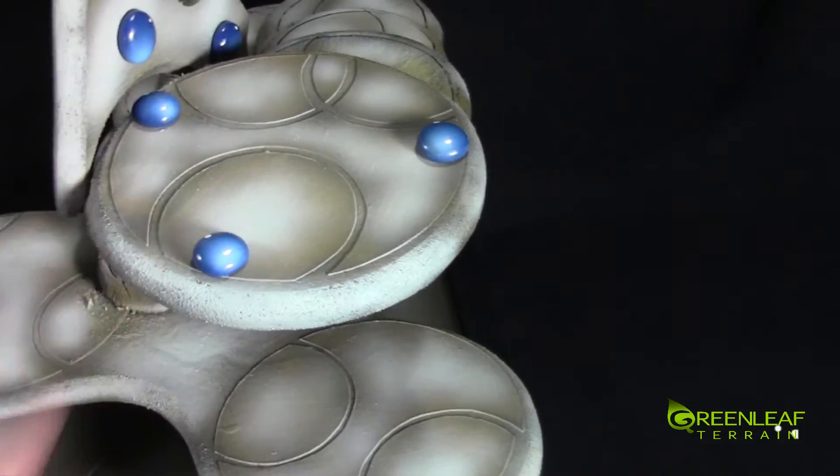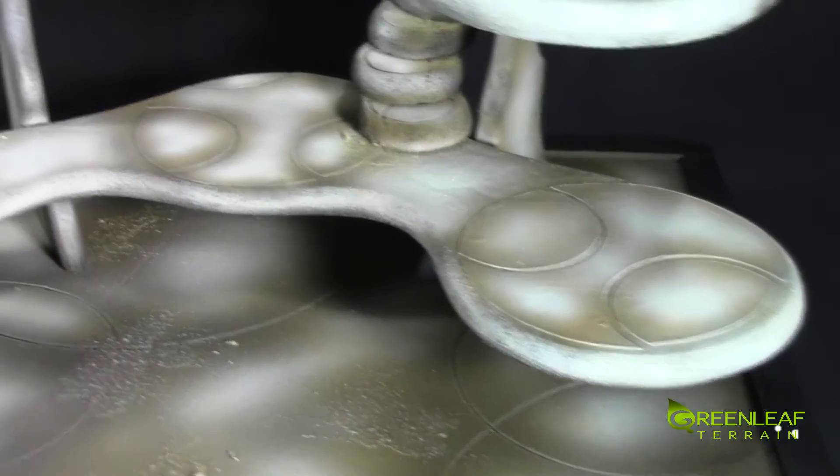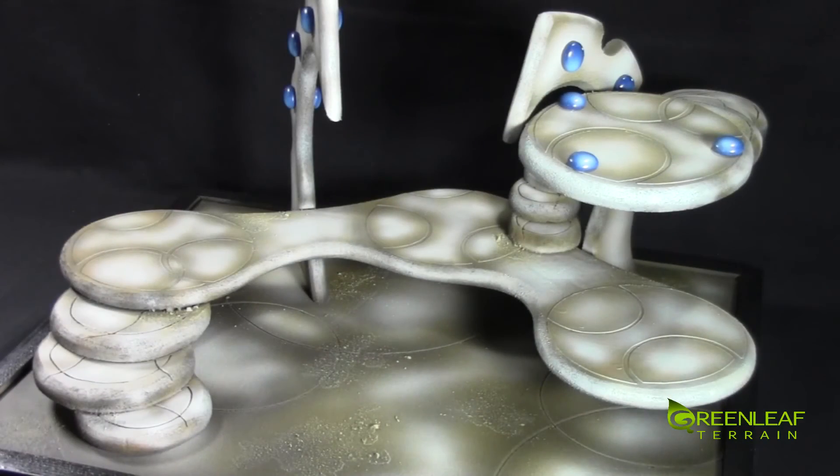I wouldn't put anything too heavy up there, but maybe an HQ unit or a couple of guys. That gives you a closer look at this Eldar display board.